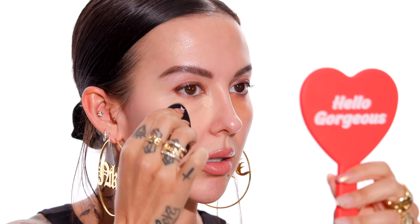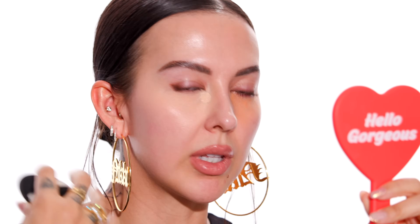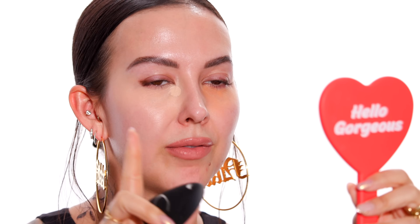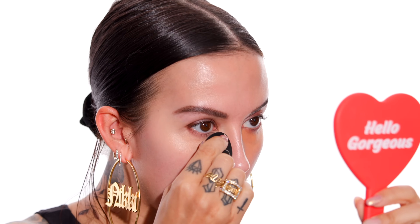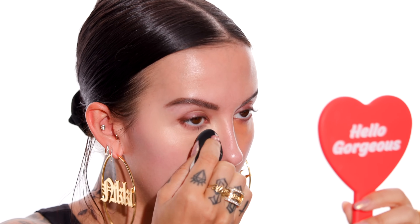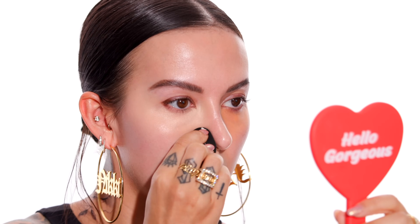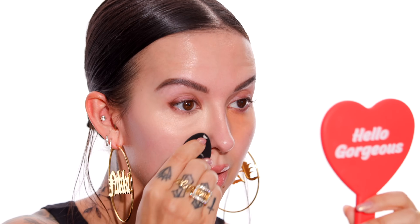I'm going to tap that in with the same beauty sponge. The reason I'm choosing a damp beauty sponge and tapping the product in rather than taking a brush and blending it: if I used a brush, I'd have to be pretty careful not to disrupt the color corrector underneath. If you're not super careful and you're blending with a brush, it can definitely lift up that product and disrupt it. By tapping and pressing the concealer on top, it's going to look more flawless and we won't disrupt that color corrector. And honestly, it's just a really easy, quick, efficient way of doing this.